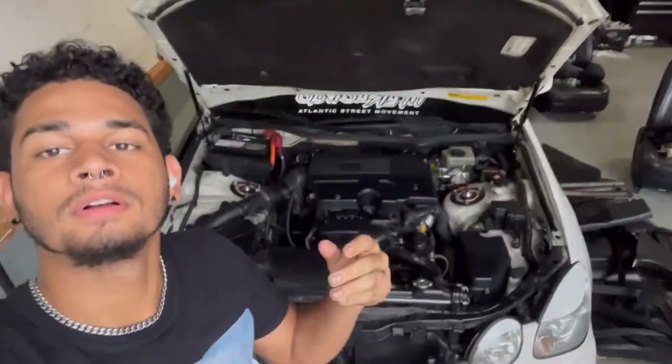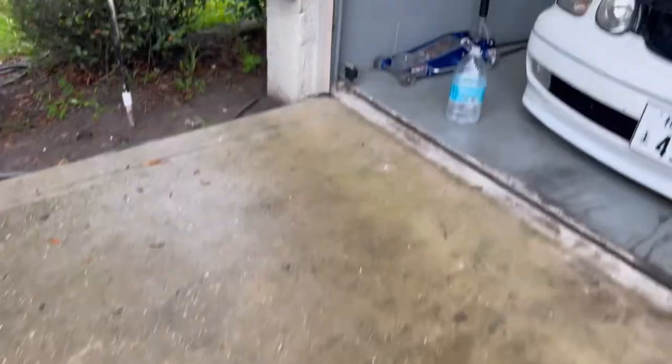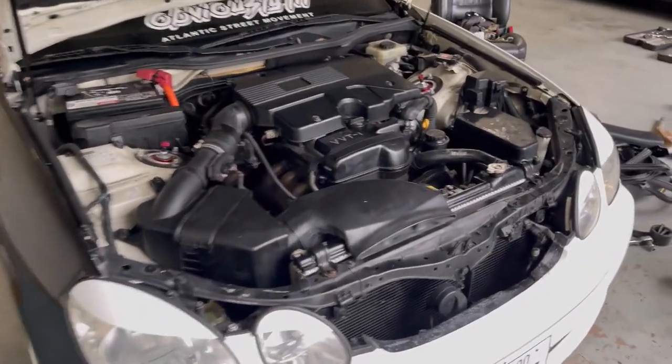Everything's back together now — radiator fans, airbox, pulley, serpentine belt, everything's back in. Now we just gotta turn it on and see if everything works. Looks like everything's working fine. I don't hear any weird squealing sounds like it was doing earlier with the old pulley. The fans are on. Alright, I'm here at the gas station with all the homies, we're about to go out. I honestly forgot to record all that but we're here. They'll be on my Instagram and TikTok. That's gonna be the end of the video — I'll see y'all next video.